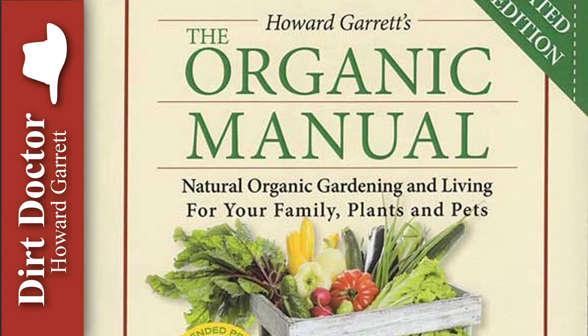Plus, some roses, such as the rugosa rose, have large, very beautiful decorative hips. Roses are beautiful and easy to grow with an organic program, and everyone should plant some. My organic rose program can be found under Guides on the homepage of DirtDoctor.com.